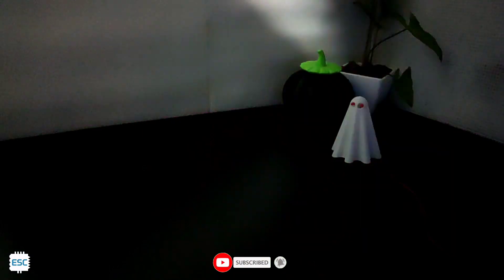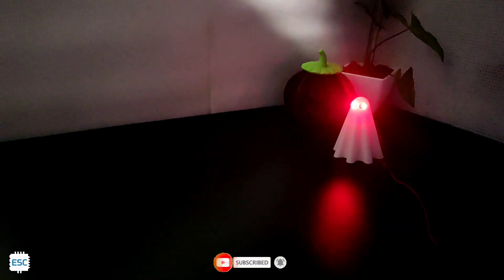Here you can see the final result. And that's it. Happy Halloween to all. Thanks for watching. Bye bye.